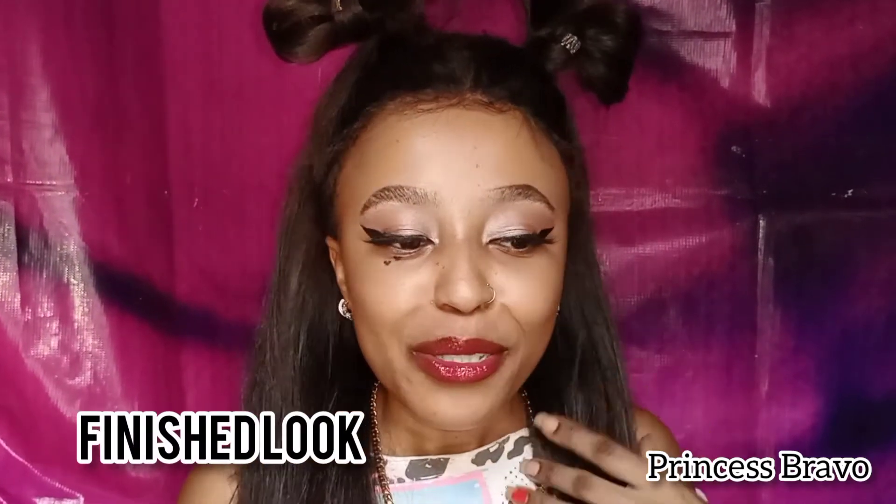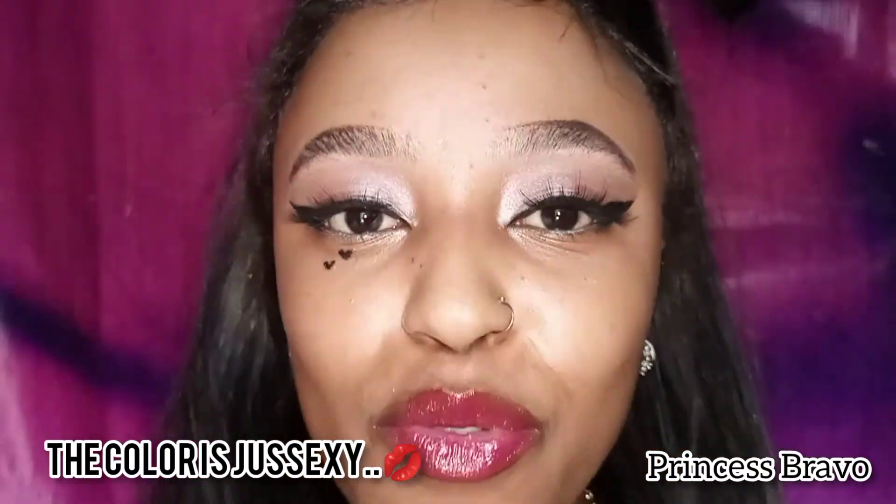Here is the finished look — this look is everything. I love receiving kisses from my husband, and I know this sexy, juicy, glossy lip look for Valentine's Day is going to drive him crazy.